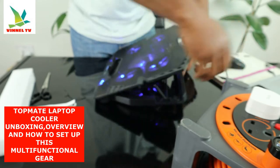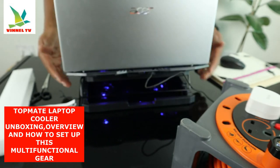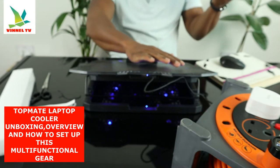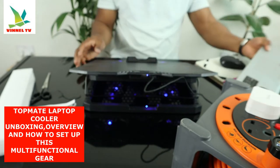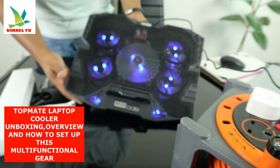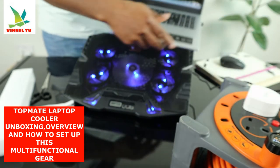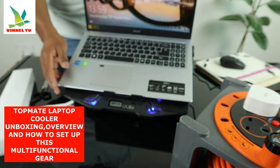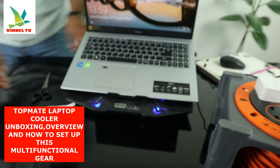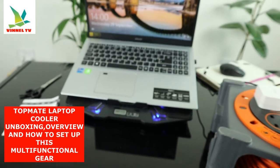This is for your laptop — stick your laptop right here to cool it down. This is to cool your laptop. This is for gaming and it will help your laptop to function smoothly. This is nice, this is beautiful.